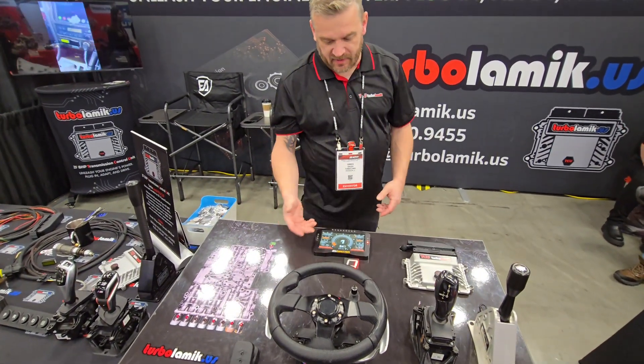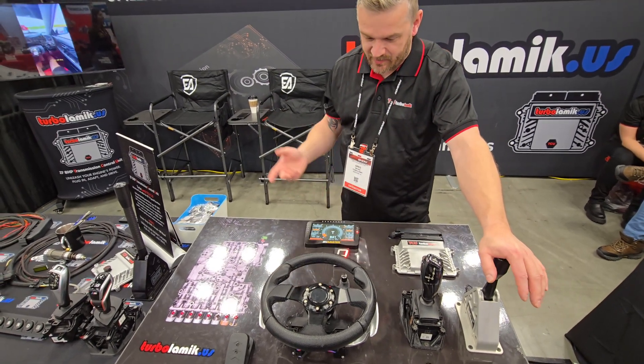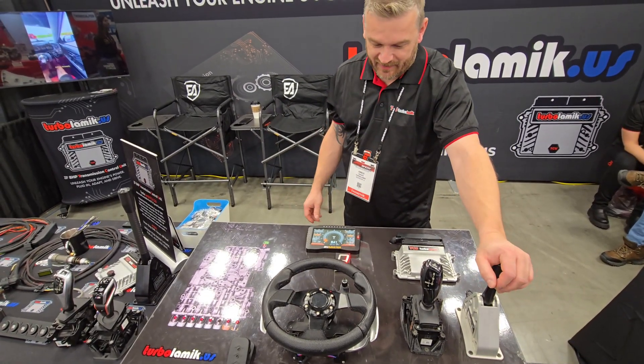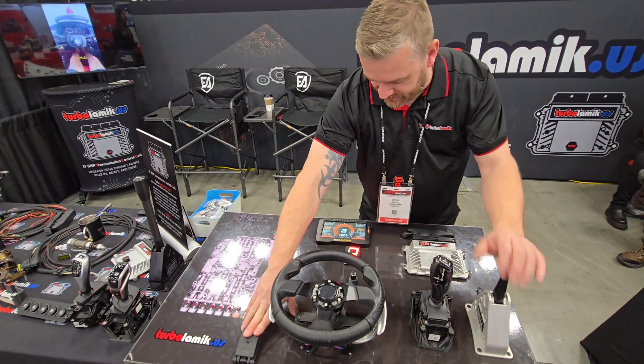Super easy — basically you grab a gear and hold it, and that's it. If you don't let go, you're already in trans brake mode. No procedures, no complicated things to remember. You hold the lever, you give it throttle, and once you go, it's ready.